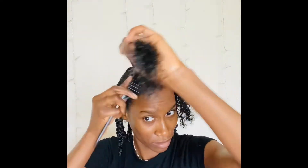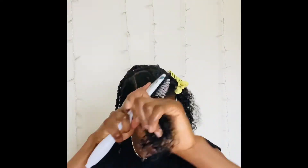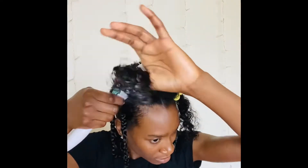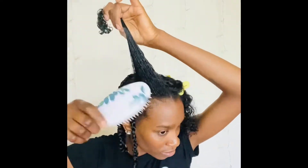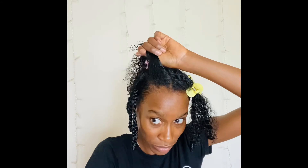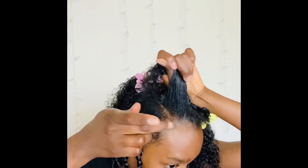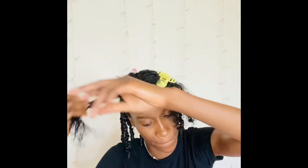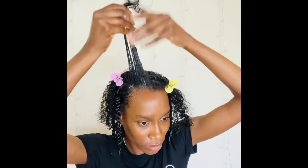Going in with that brush so that everything is slick, because I want my small mini ponytails to be nice and slick. I'm going to add a little bit of edge control, slicking down my edges as best I can because I don't want flyaways — flyaways are not my thing. Then going in with that curl activator cream so my hair is nicely moisturized.